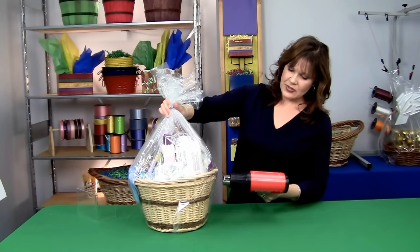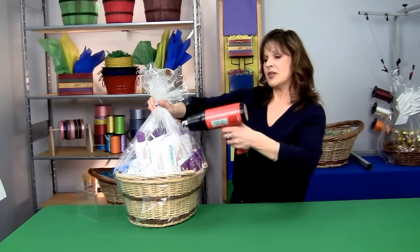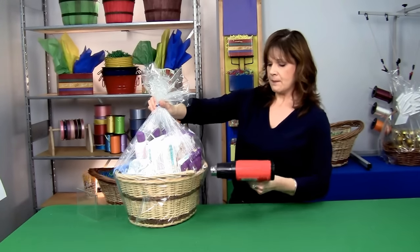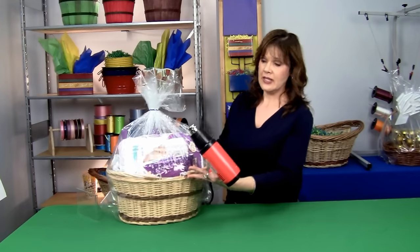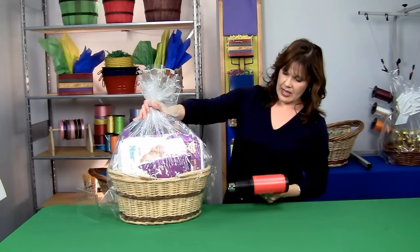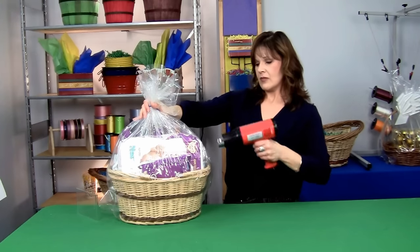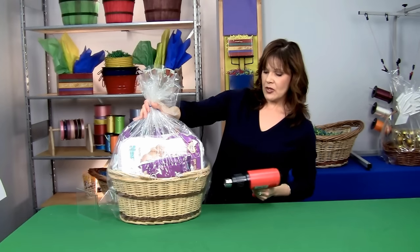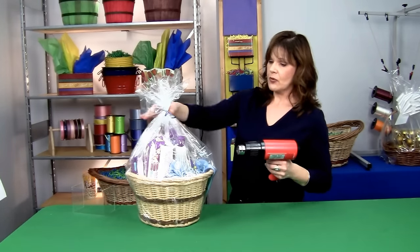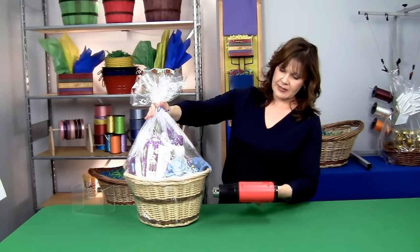You want to use a side to side motion, not spending too much time on any one area. Because if you do, you can tend to create holes in your shrink wrap, and that's not a good thing. As I said before, once you start shrinking, any of the excess that you have seen will begin to go away and conform to the basket.